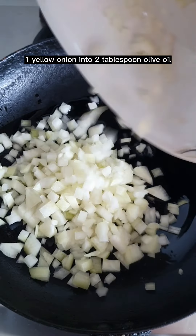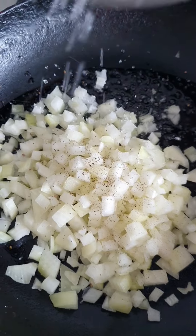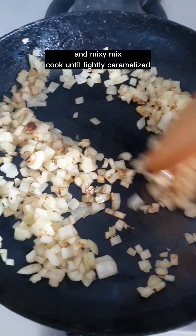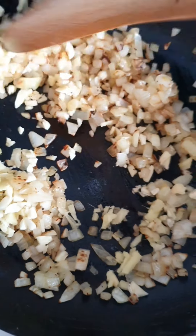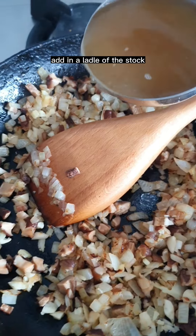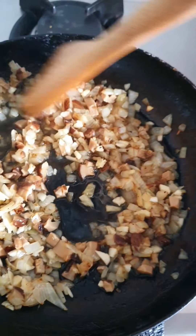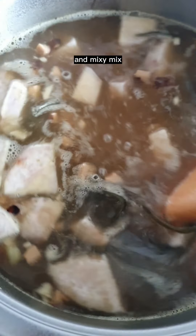Cook 1 yellow onion in 2 tablespoons of olive oil. Season with salt, pepper, and sugar. Mix and cook until lightly caramelized. Add 3 cloves of garlic and 1 inch of ginger and mix. Add the mushrooms and mix. Add a ladle of the stock to deglaze. Transfer everything into the stock, followed by the kombu, and mix.